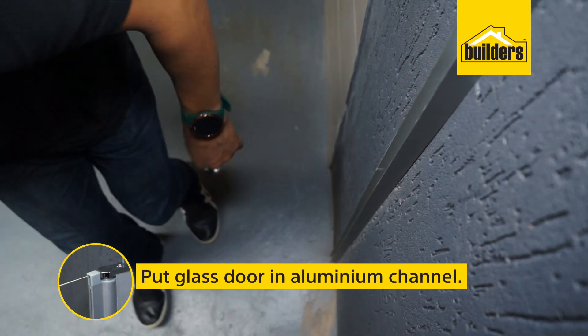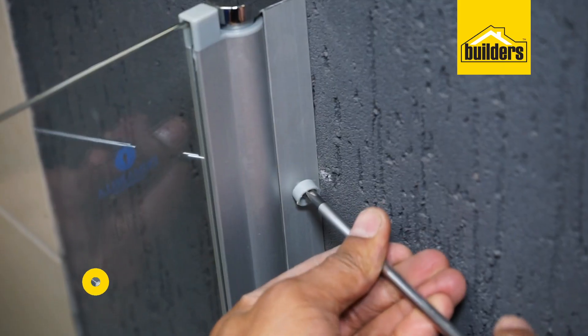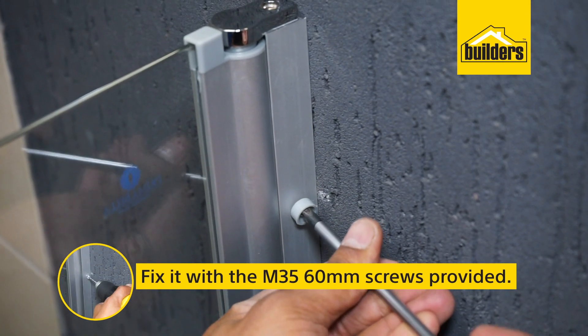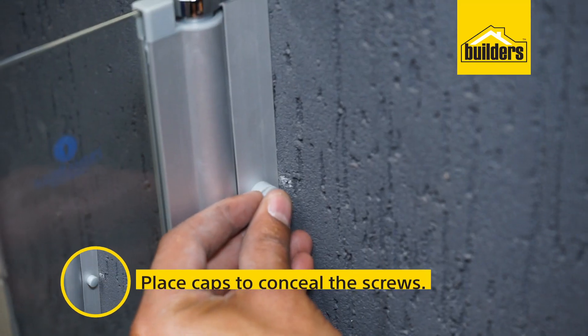Put the glass door in the aluminium channel — you might need assistance while doing this. Then fix it with the M3.5 16mm screws on the inside surface of the wall profile. Place the caps to conceal the screws.